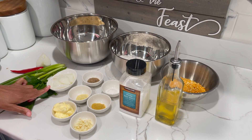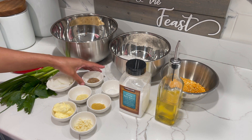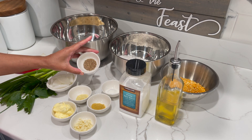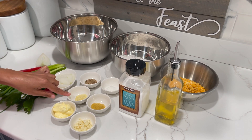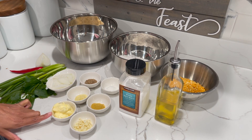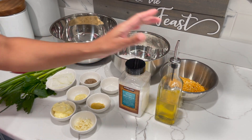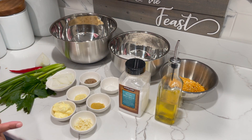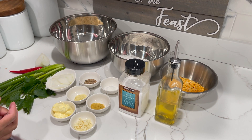I have some more onion here that I chopped. I have some jeera, also known as cumin, accent, adobo, chicken bouillon, butter, garlic, salt, and oil. If I forgot anything I will let you know throughout the video if I'm using something else.